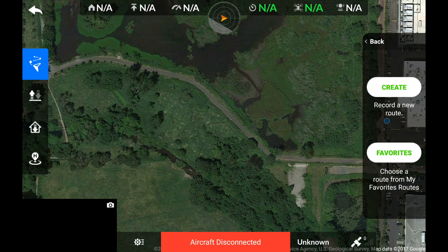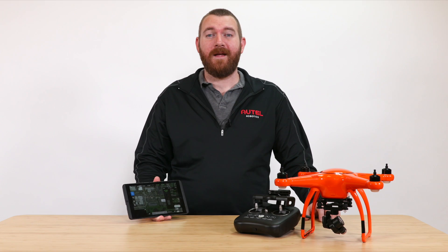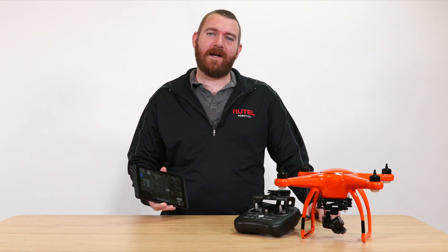I can now go back and check to see if my mission saved under the Favorites button. Now that we've set up our waypoint mission, let's head outside and test it out.